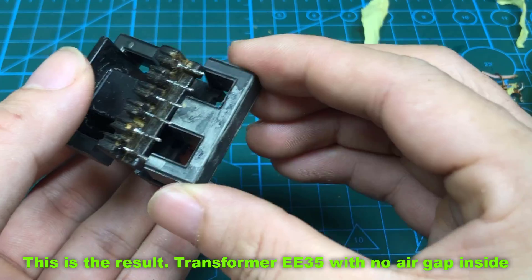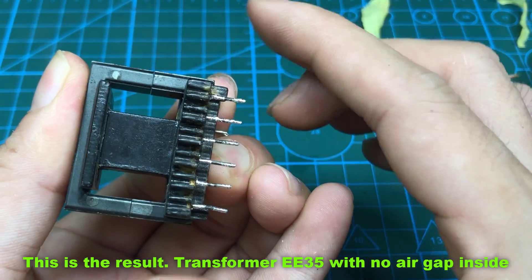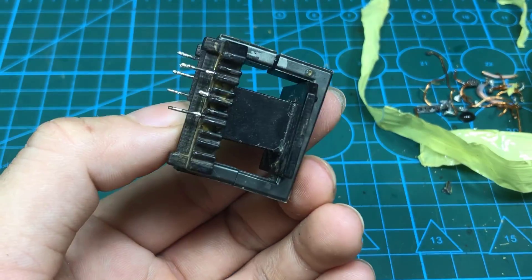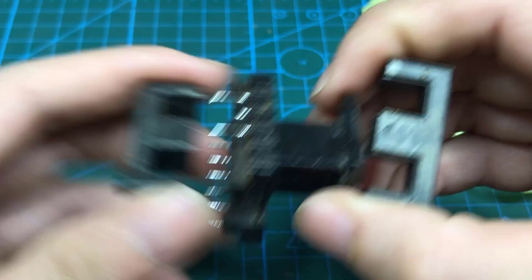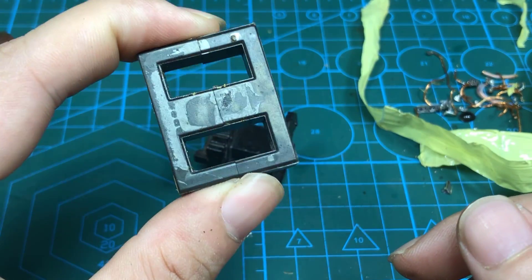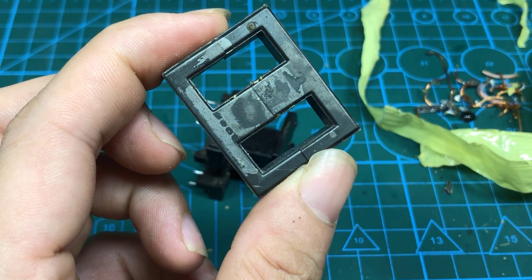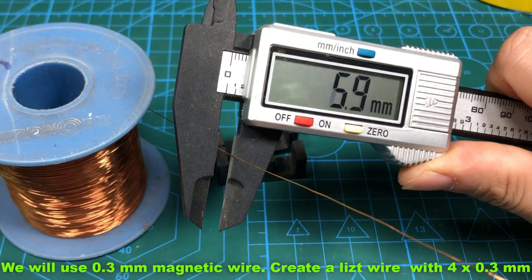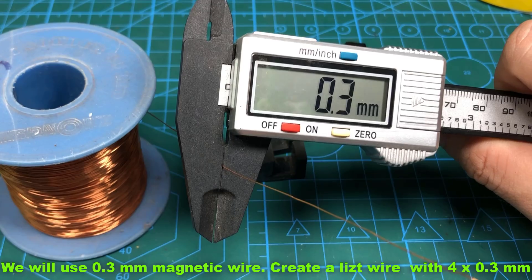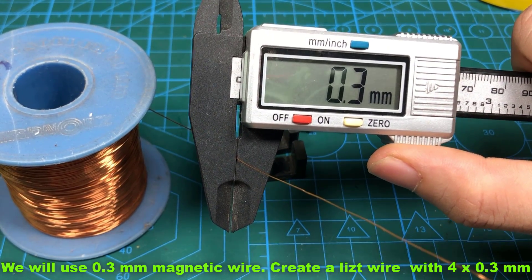This is the result: transformer E35 with no air gap inside. We will use 0.3mm magnetic wire. Create a litz wire with four strands of 0.3mm wire.